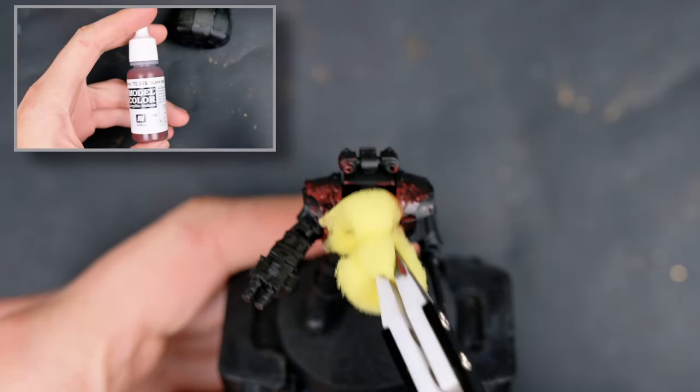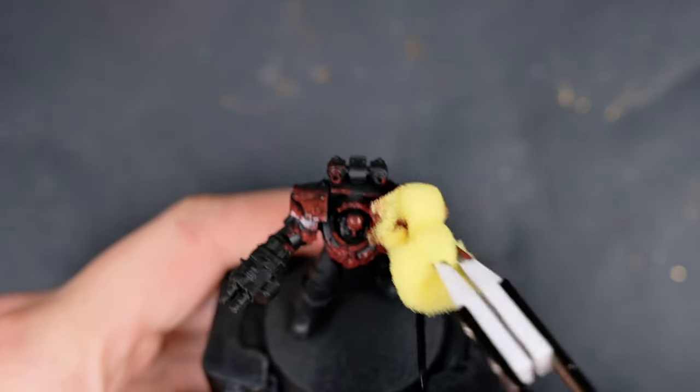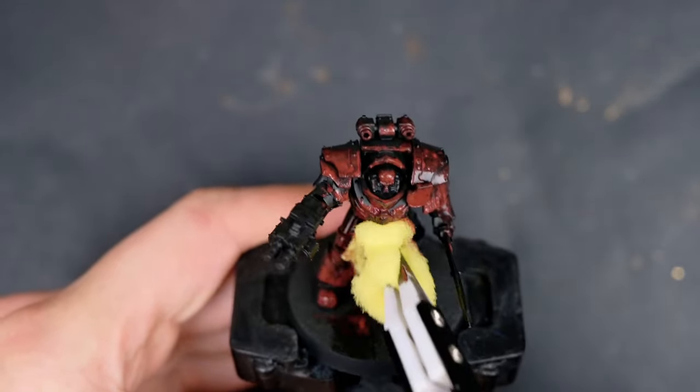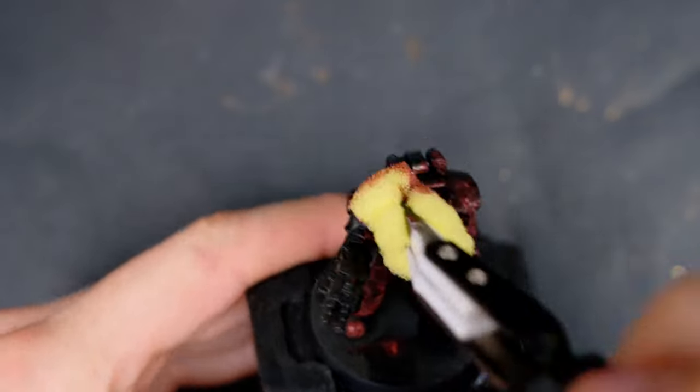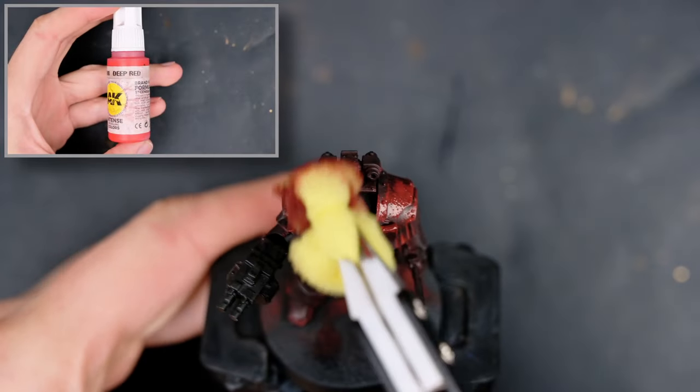I started off by grabbing a damp sponge and applying Vallejo's Black Red to it. When applying a base color, I always work very wet — that makes sure the paint has an easier time flowing into all the recesses, resulting in a fast time to base coat the model.